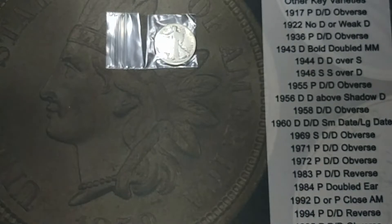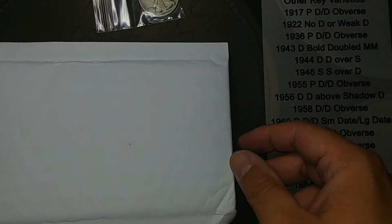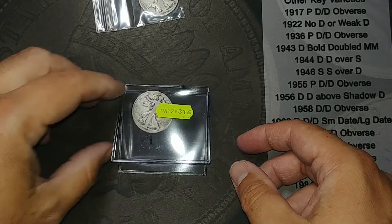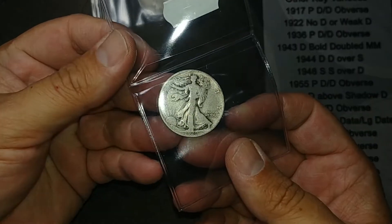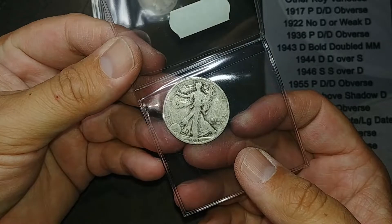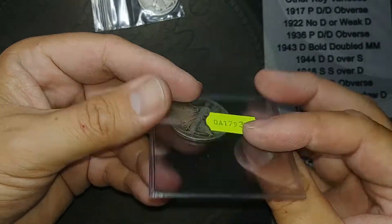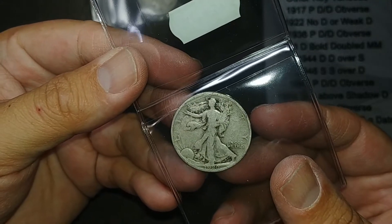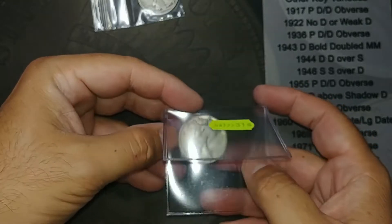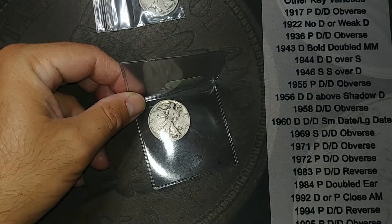Let's check out the other one. I've got the next one open and it is another Walking Liberty half dollar. This one is a 1920 out of Philly. Again, I needed it for my album and it was a really good price so I thought why not. So let me go get my album out and we will add these two to the album.